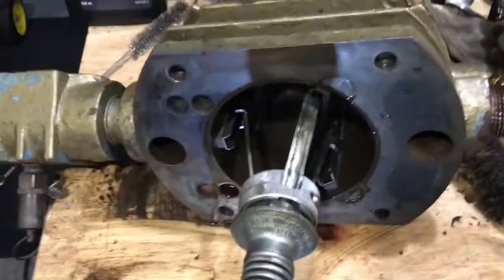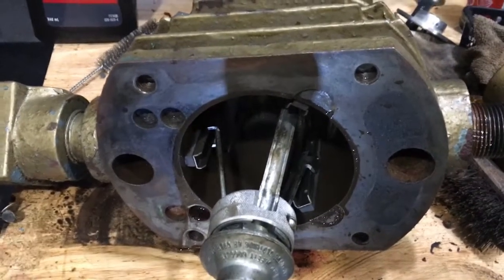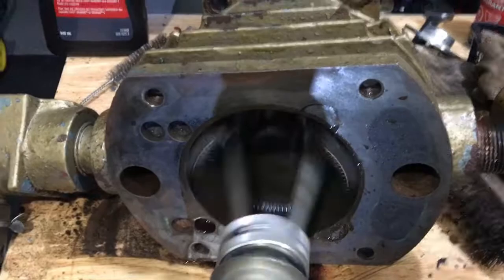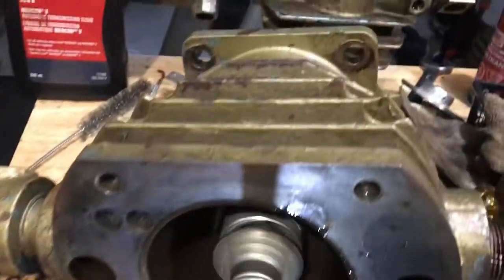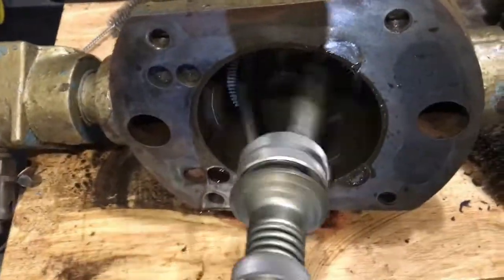Doing the hone now — just put some ATF and going back and forth along the whole bore.